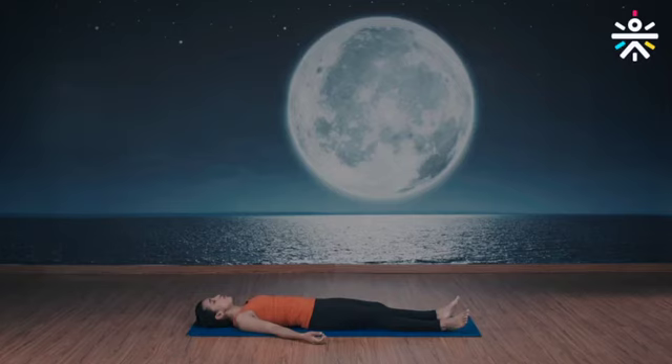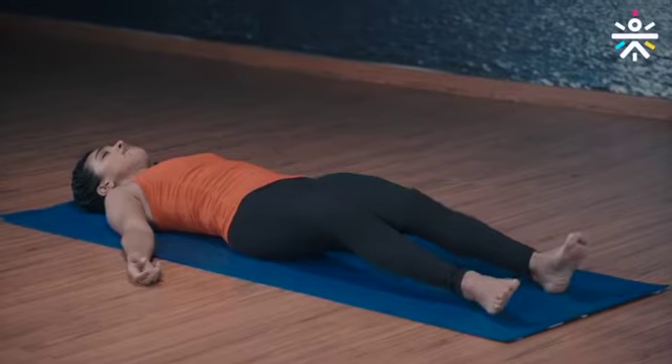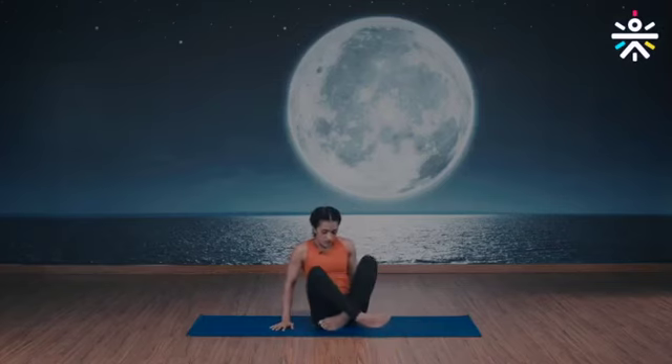Gently move your fingers, move your toes. Continue to be aware of your breath. Turn to the right — nice and slow — rise up, stay seated, legs folded, palms to the heart center. Now rub your palms, feel the heat, and place it on your eyes, on your cheeks, and gently open your eyes.